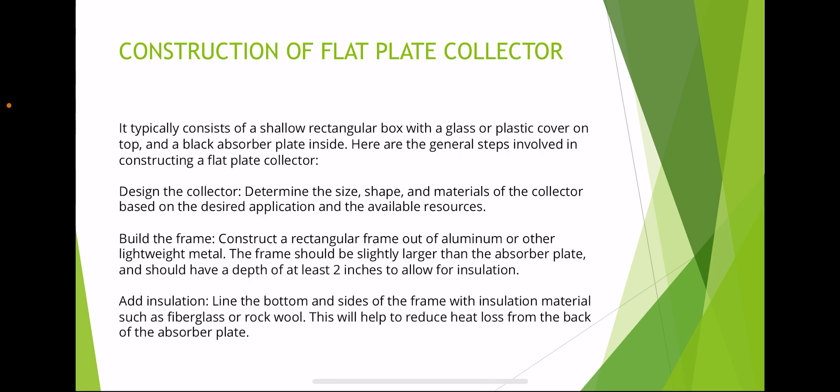Construction of a flat plate collector: it typically consists of a shallow rectangular box with a glass or plastic cover on top and a black absorber plate inside. The general steps are: first, design the collector — determine the size, shape, and material based on the desired application and available resources. Second, build the frame — construct a rectangular frame out of aluminium or other lightweight material. The frame should be slightly larger than the absorber plate and have a depth of at least two inches to allow for insulation.